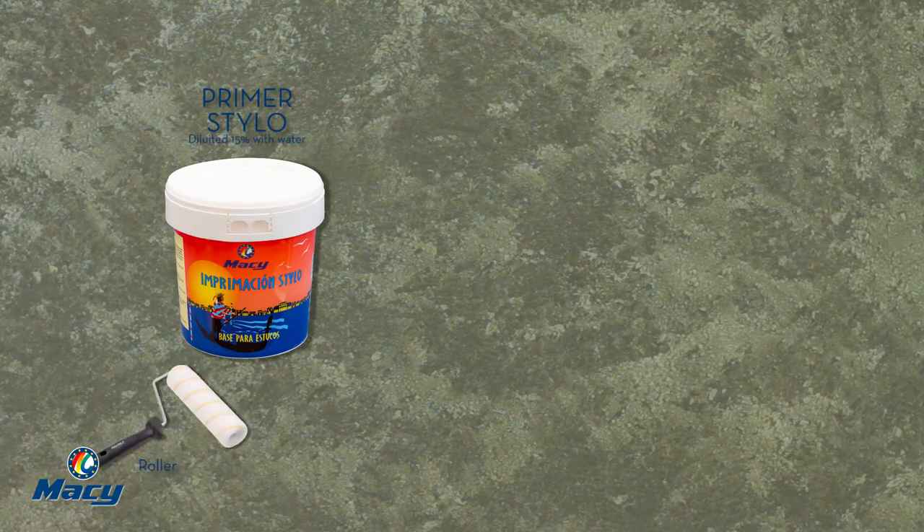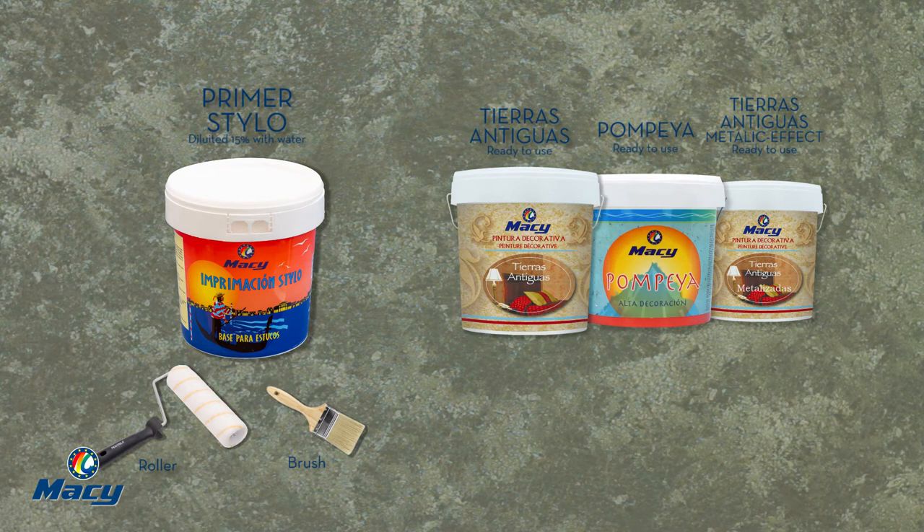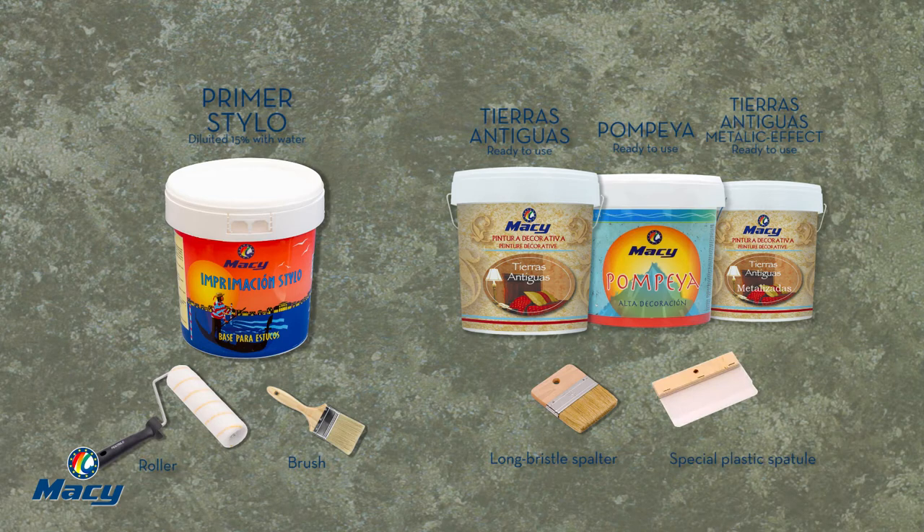Primer Stylo is applied with a roller and brush, diluted with 15% water. Tierras Antiguas, Pompeya, and Tierras Antiguas Metallic Effect are applied with a long blistered spalter and with a special plastic spatula. They are supplied ready to use.